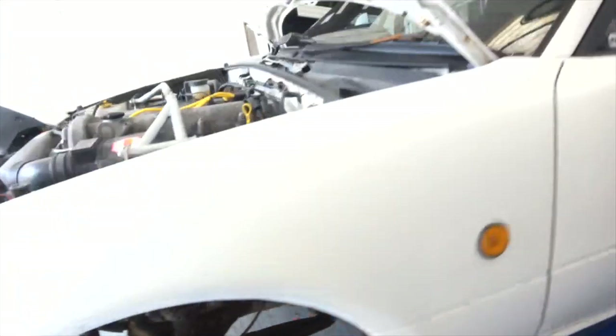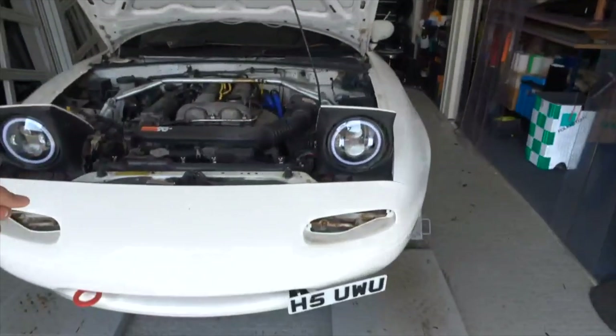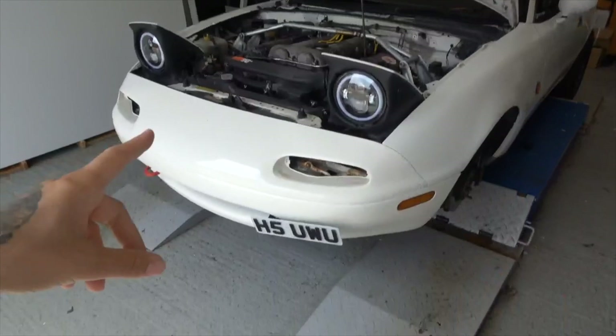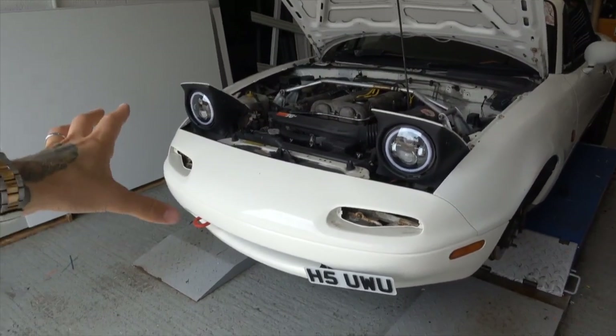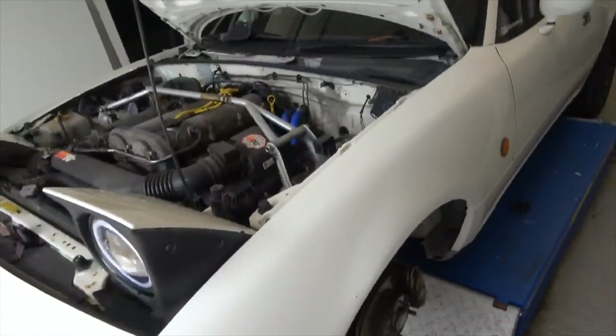I cannot wait to get rid of all this crusty disgustingness. We've also got white arm anti-roll bars and a new subframe upstairs that's all powder coated - really spicy stuff. I'm calling in the boys for some slave labor and we're hoping to smash it all out over the bank holiday weekend, but that's not this video. Let's carry on stripping this down.